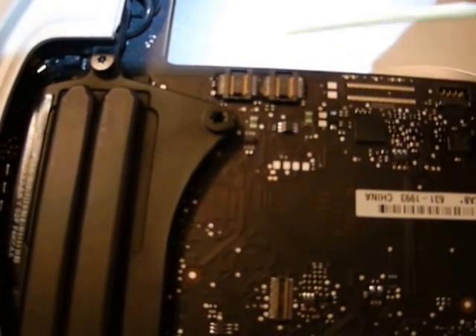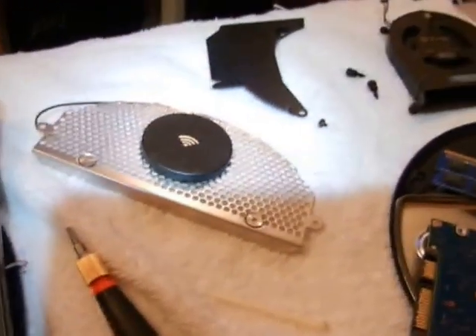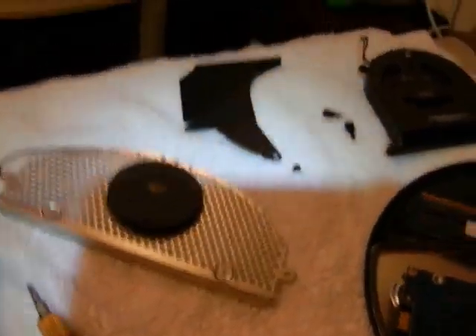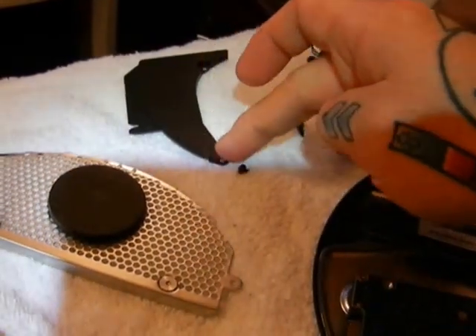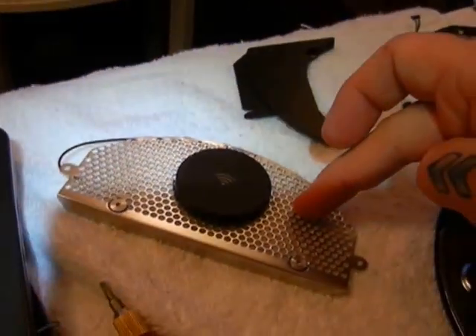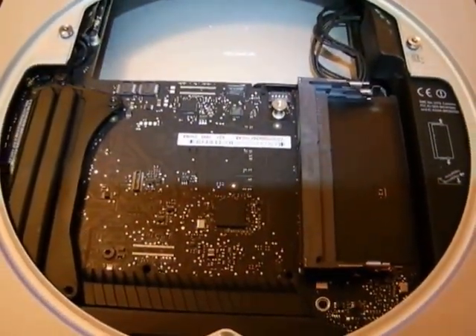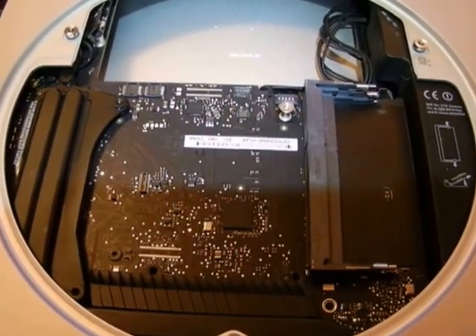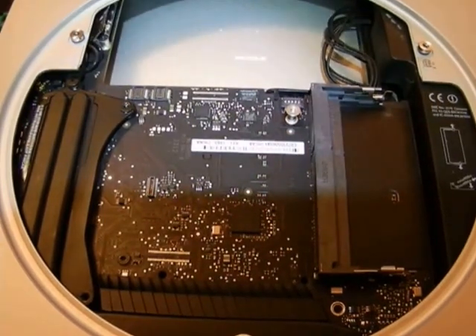Once you install your new hard drive, just pop the SATA connector back in with your finger, then reassemble in reverse order — the fan, the cowling with its one screw, and your Wi-Fi grate. After that, you're done. You've got an upgraded Mac Mini completely upgraded to either a 1TB, 1.5TB, or 2TB hard drive.